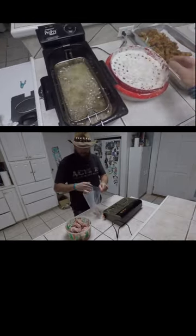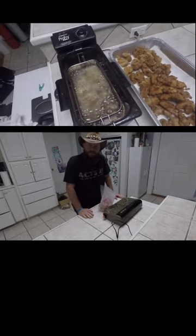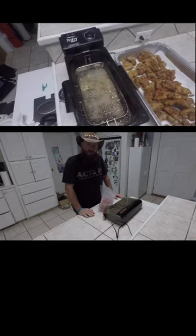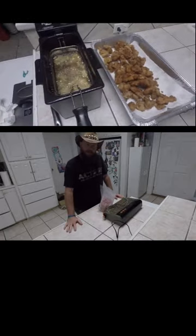Put all my meat in here. My marinade is also going to double as my egg wash. You dip it in the egg wash, then you dip it in flour, you dip it back in the egg wash, then dip it in flour.